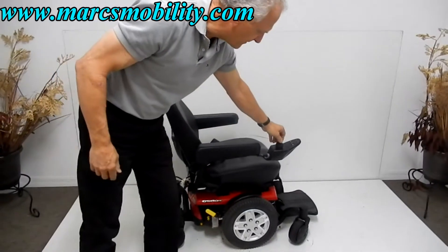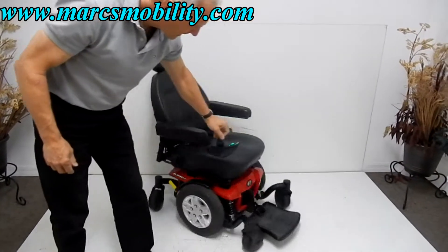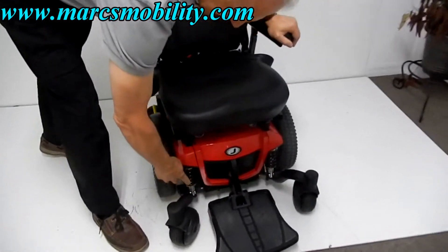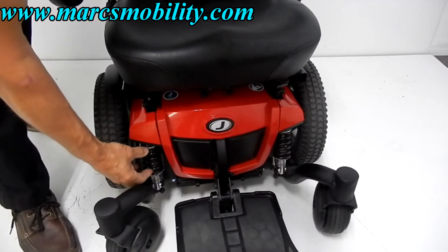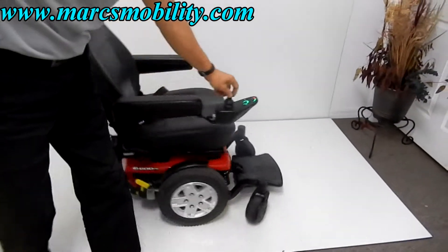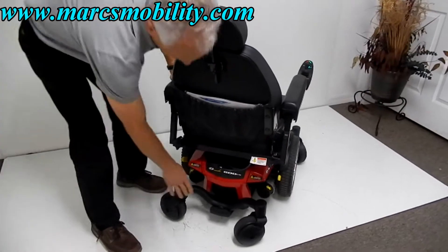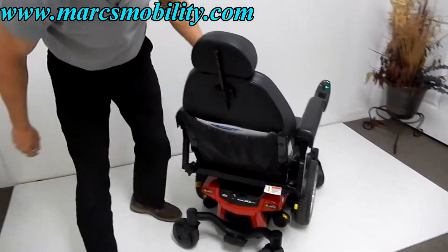The suspension on this chair is great. You can see double suspension in the front, which can be adjusted by turning the rings at the bottom to tighten the springs on both sides. There's also suspension in the back with articulating forks.